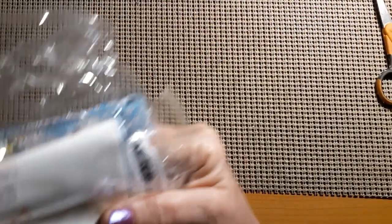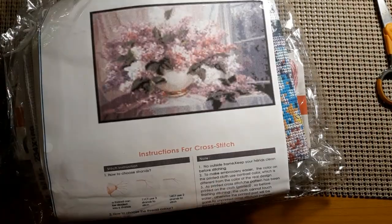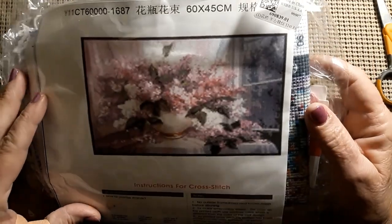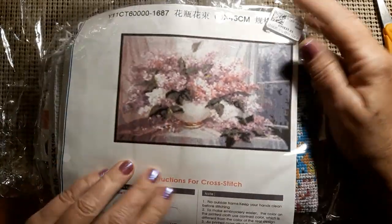They are pre-stamped cross-stitch kits. And let's see what is up first. This is from Fan Cells. The first one is a 60 by 45. It's a pretty good picture.